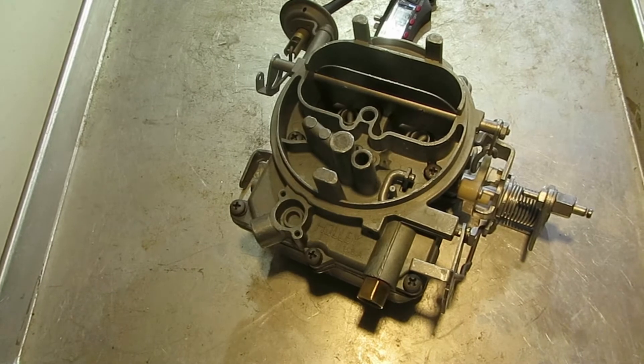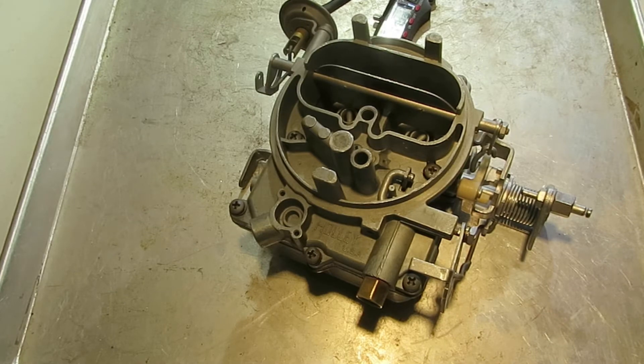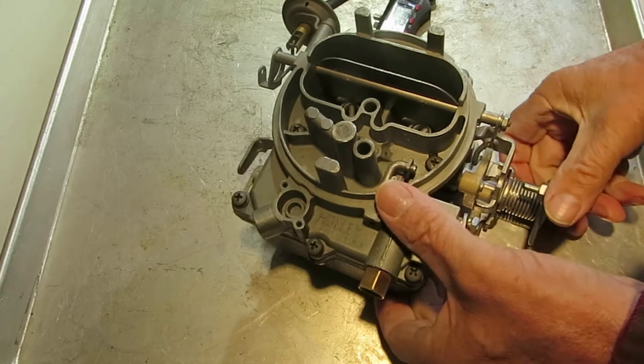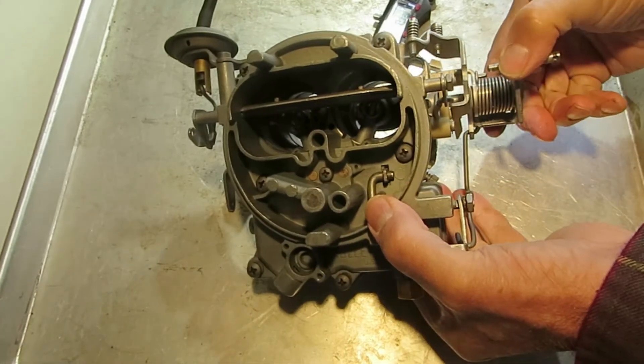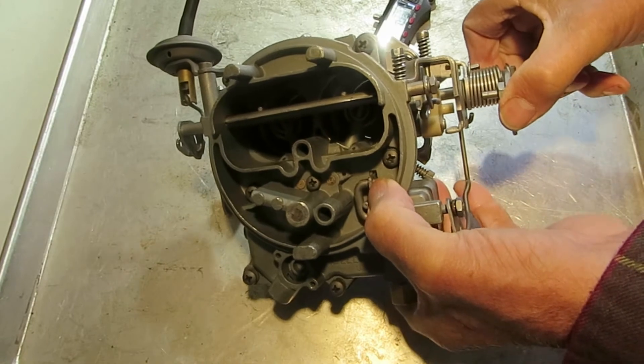I'm Mike's Carburetor Parts. I'm working on a Holley 2245 2-barrel and I'm going to adjust the accelerator pump travel. That's basically how far down it travels right there. That's the top of your accelerator pump stem.